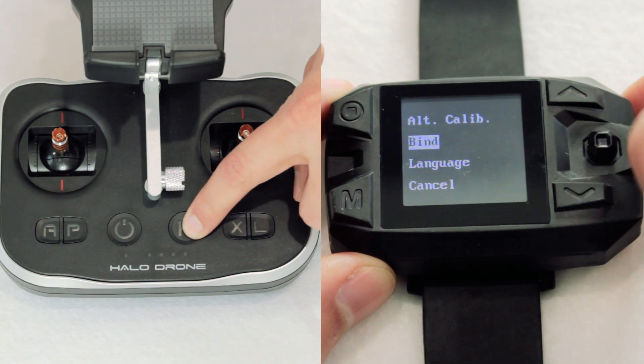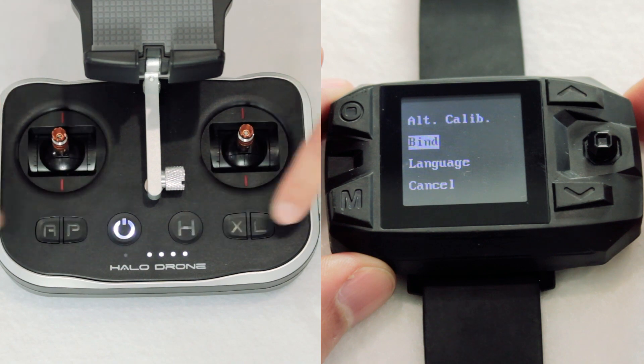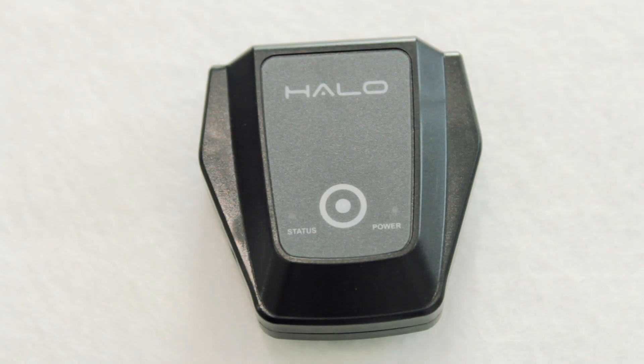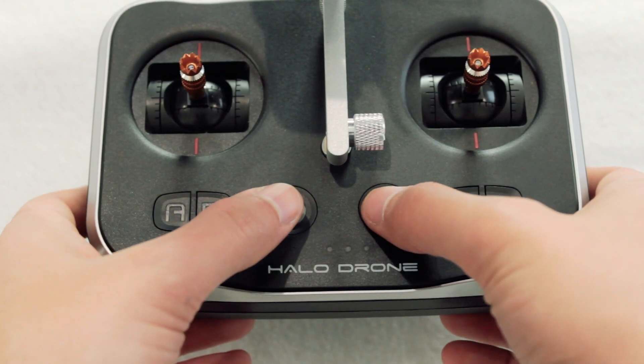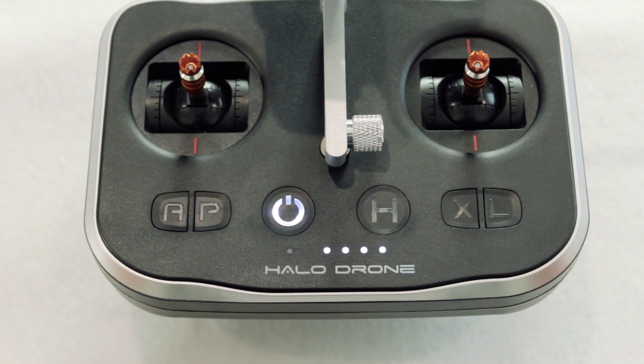Now grab your remote control or watch and activate binding mode by following the same steps that we used earlier. Once paired, the flashing blue light on the follow module will turn solid. Make note that on the main remote control, the indicator light will go from flashing red to solid red once paired. The light only turns green to indicate a connection to the drone when it's powered on.